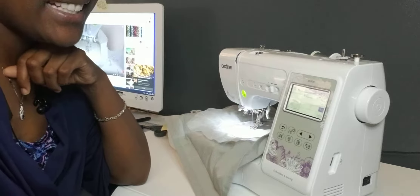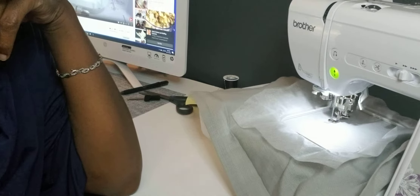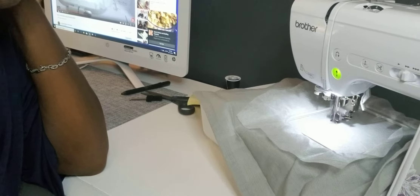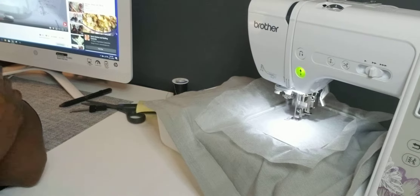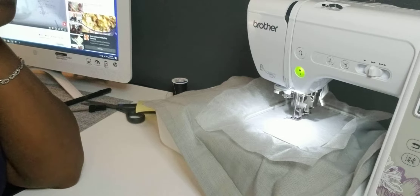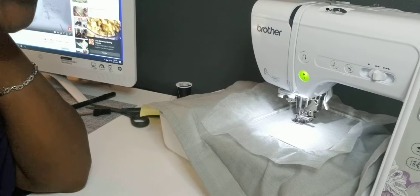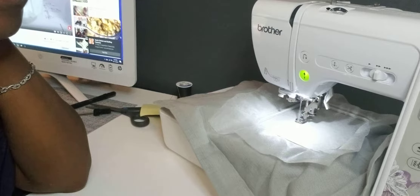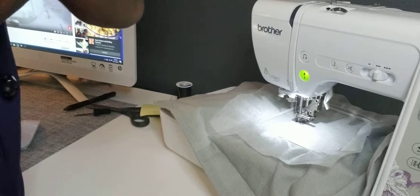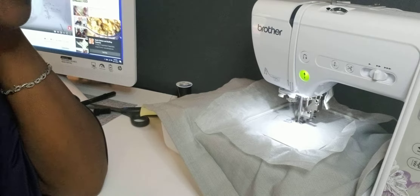Okay, let me move the camera in a little closer so you guys can see. Okay, it's happening. I'm getting excited. The machine is doing all of the work. Okay, that's the first letter, the B. Now it's moving on to the second letter. It's coming out pretty good.